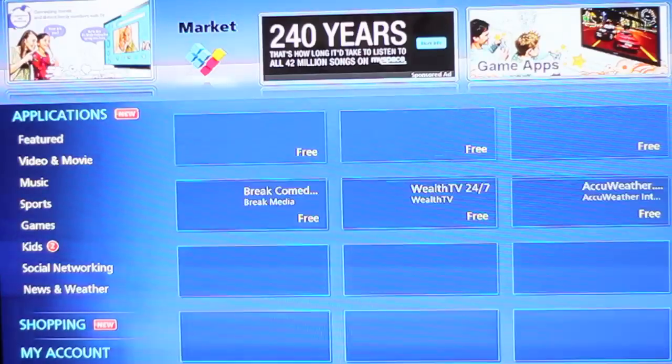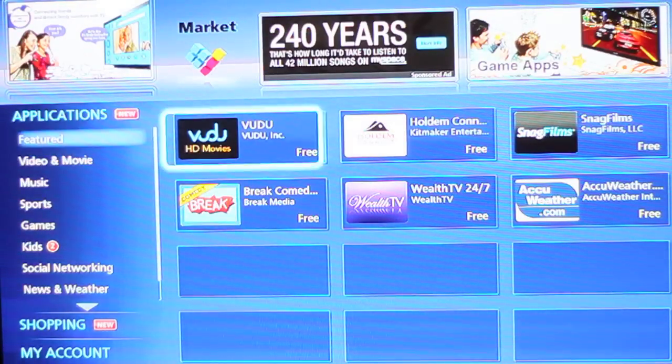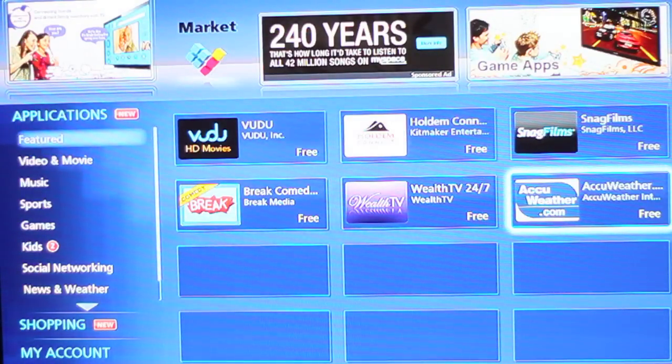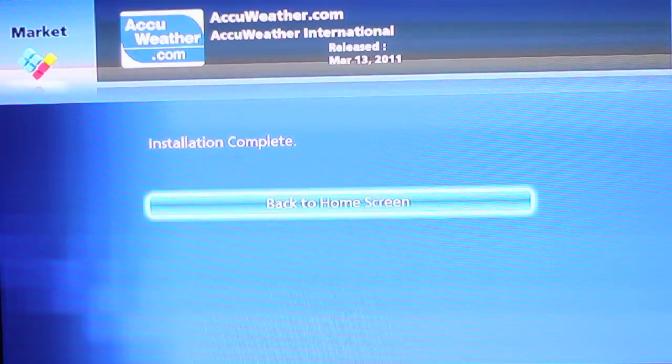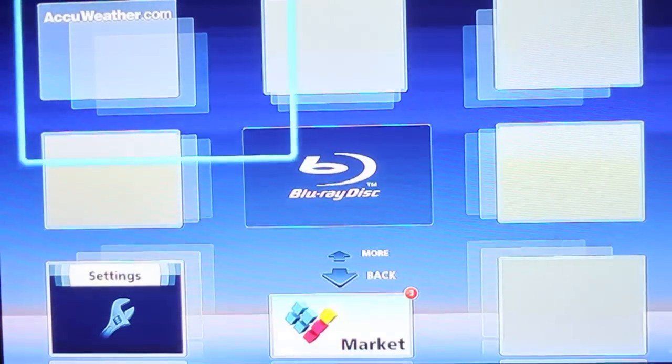Another cool part about this product is that it has the Viera Connect Market, which allows you to get any other applications you would want. For example, I am downloading a weather app and you can see just how simple it is to do. There are many free ones to choose from, and this is sped up by the way.